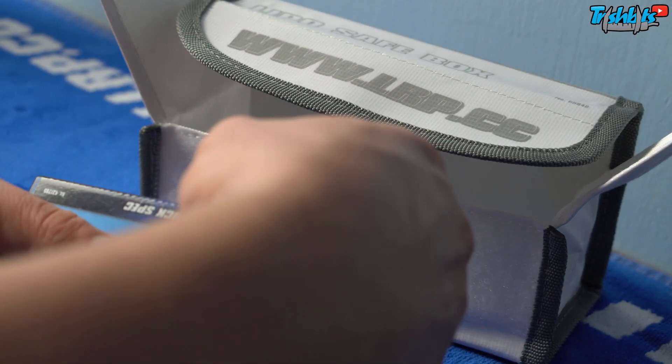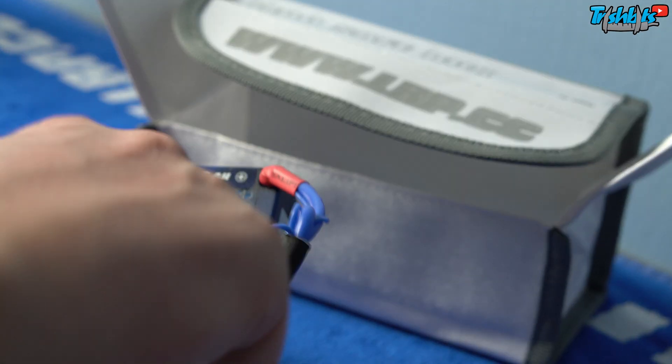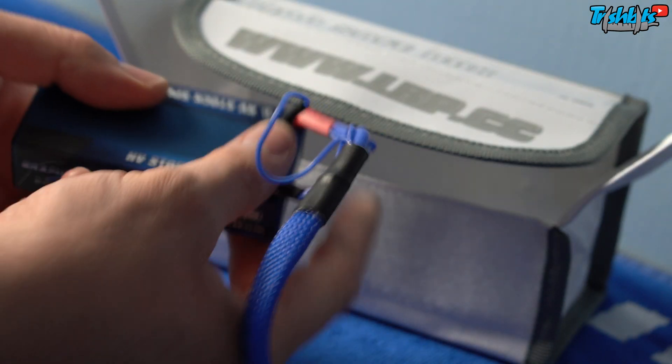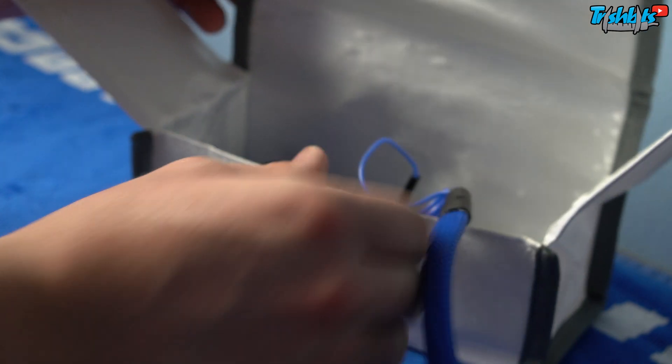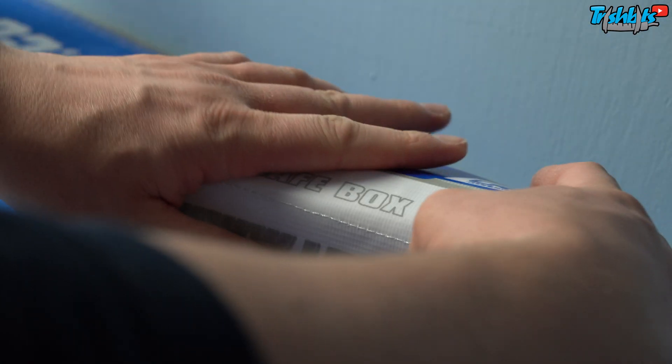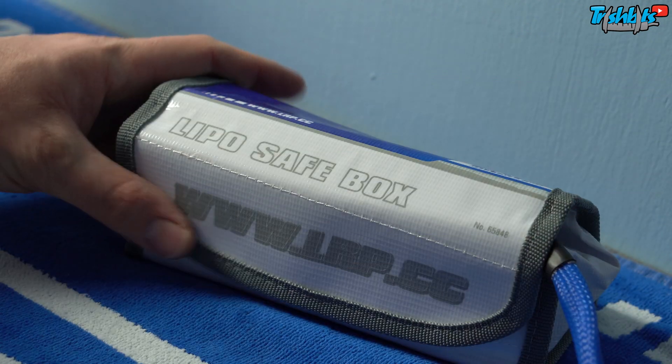Don't forget to put your lipo in a lipo bag — these are very important. They keep you safe if anything goes wrong. If anything goes really wrong you want to get it out the window somewhere away from you. Having a bucket of sand is also very handy — you can pour sand on the battery on the table or dump it inside the bucket of sand and let it vent off.